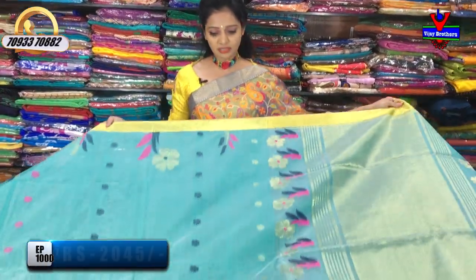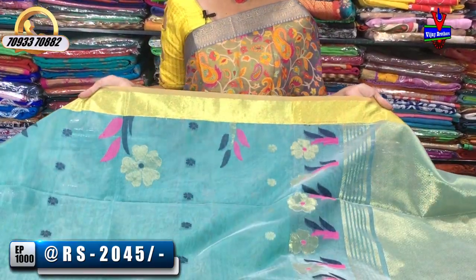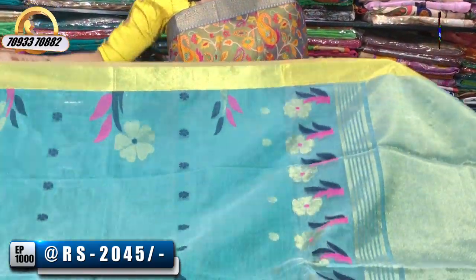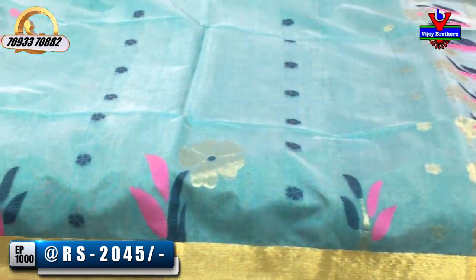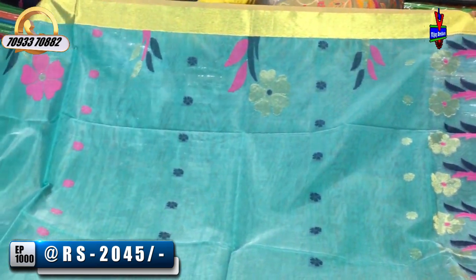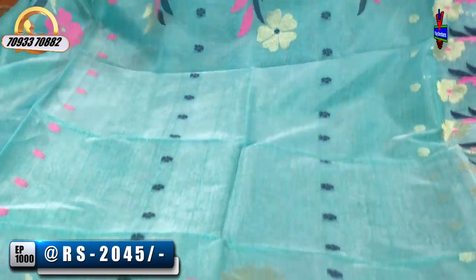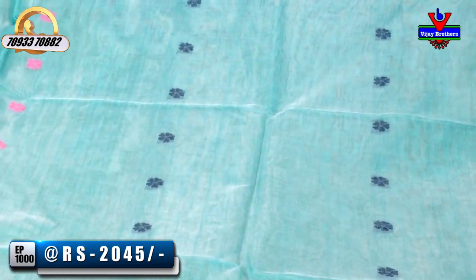I'm going to choose the sea green color combination. The border is gold color. Here we have two sides, and we have a big size flower booty. This flower booty is a border touch. And the navy blue, pink, gold color.